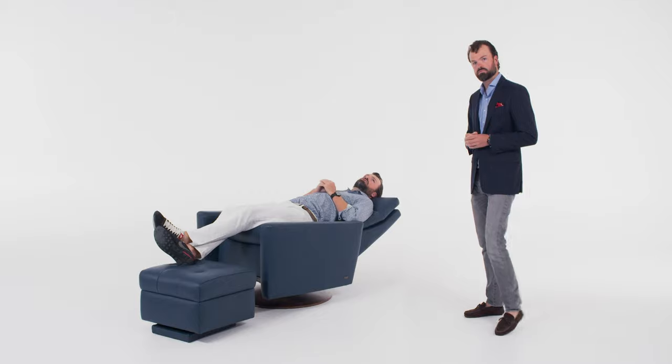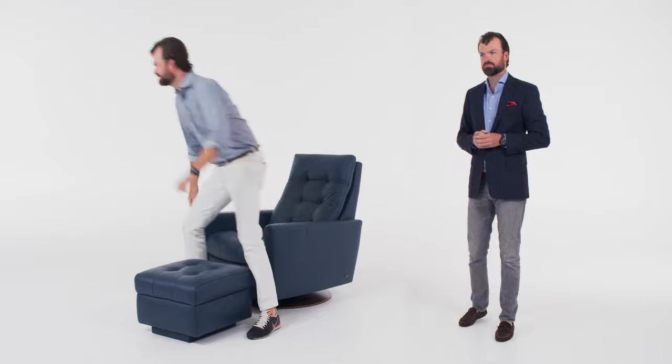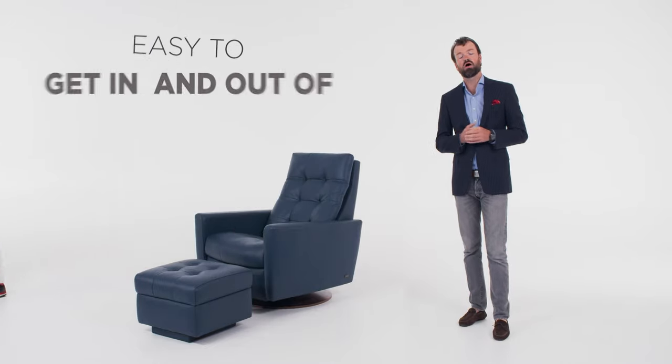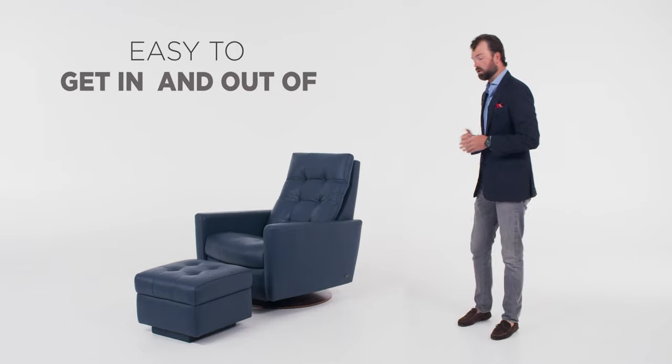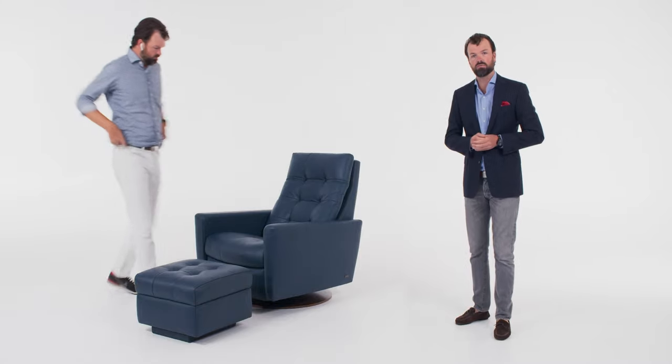Is the chair optimal for watching sports? Yes, the chair is absolutely optimal for watching sports events. As you can see, his team lost, but you can see how quickly he was able to get out of the seat. Now, if it was a power recliner, he would have to hold the button down, or any type of recliner you'd have to push it back, but this chair easily gets in and out.